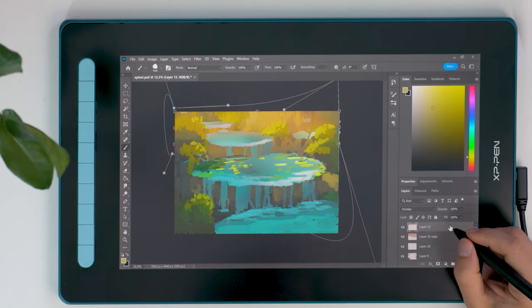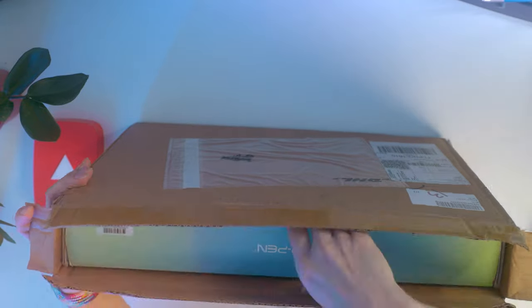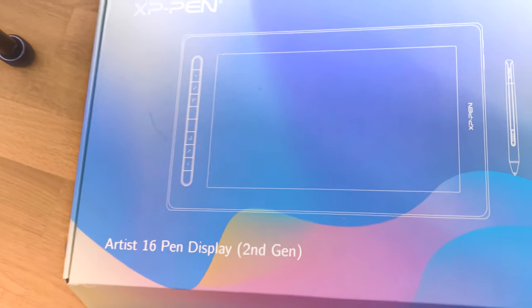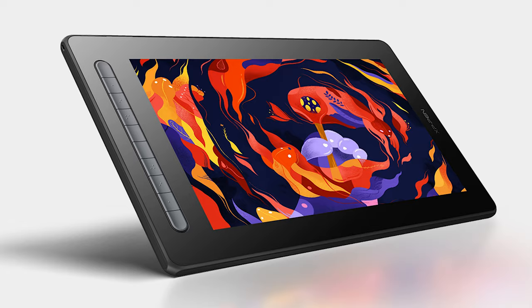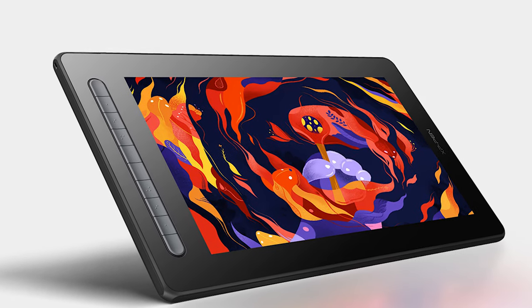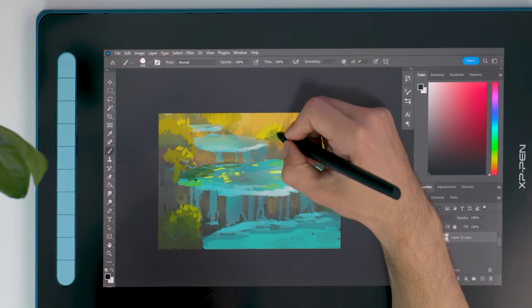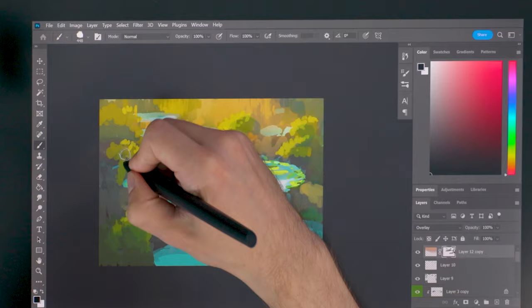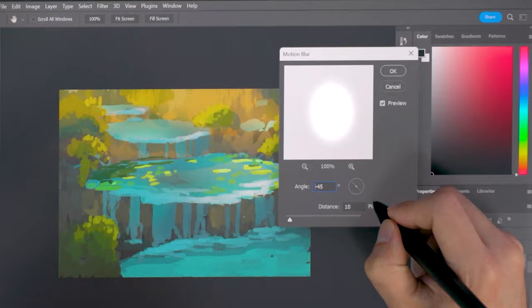Back when Wacom and dinosaurs ruled the earth, this Artist 16 Pen Display second generation tablet by XP-Pen is a cheap graphics tablet in the space of display tablets. That's one of the reasons why I agreed to do this review. The second reason is a much bigger one — corruption in the space of hardware reviews.